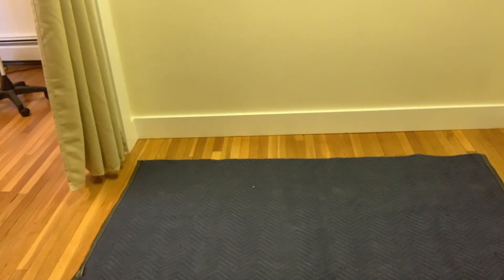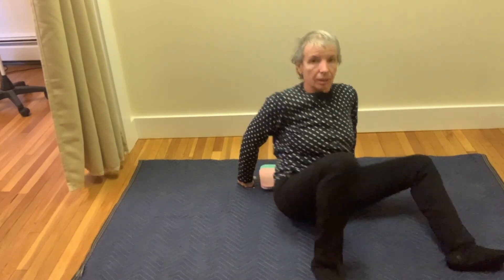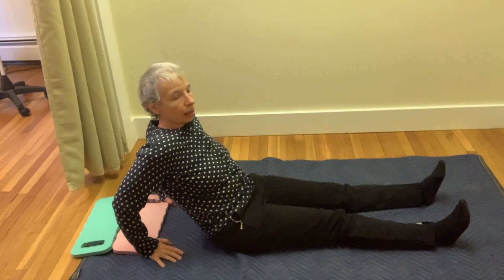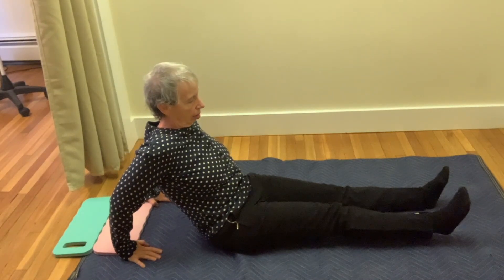Please sit down. Sit with both legs forward and spread. Place both hands on the floor a substantial distance behind you so you can lean on them. Slowly lift your right leg from the floor, lifting your right heel very slowly with the leg straight. Lift about 20 times, slowly.